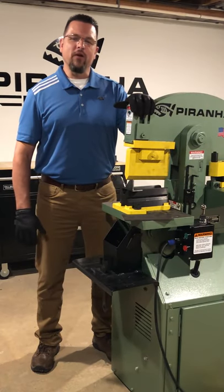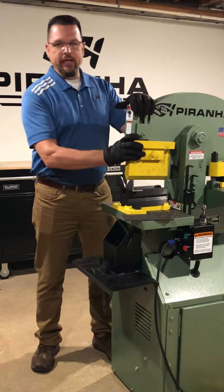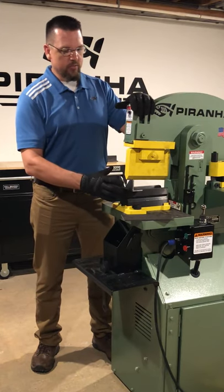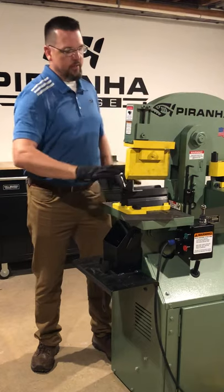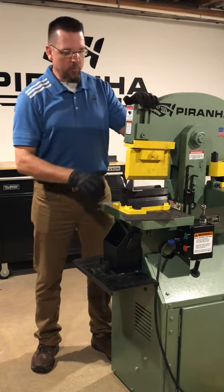Hello, Tube Crofts with Piranha. We're here out at Piranha Garage today. We're going to go over the bending attachment. You can see we've already got it installed on the machine, nice and open. So you can see you can even bend things right around the nose of the machine. The walls are your limit, nice and open.